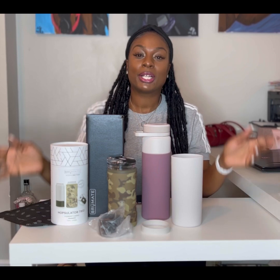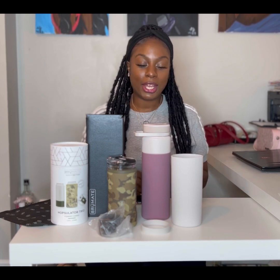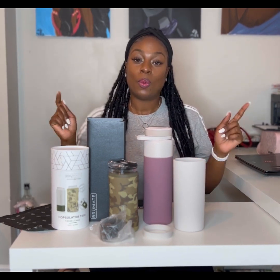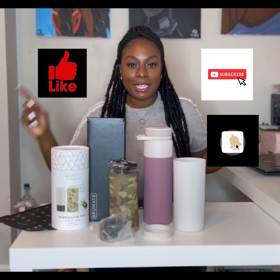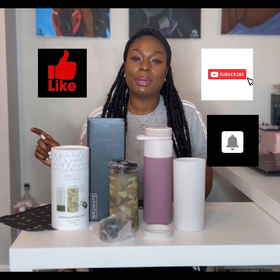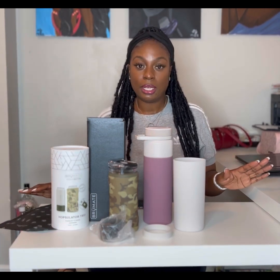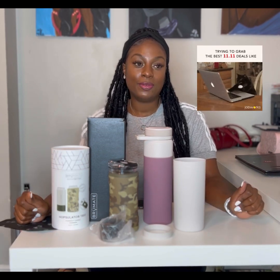Hi guys, welcome back to another episode of Denise's Views. Today we'll be reviewing another set of BrüMate products. While you're here, don't forget to like and subscribe and turn on that notification bell so you are reminded when I upload another video. For the next couple of videos we'll be reviewing some Black Friday finds.